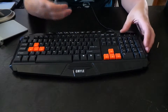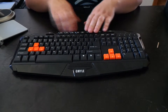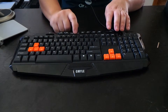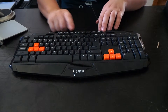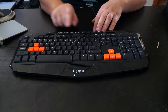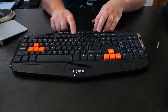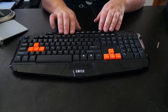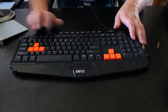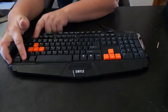The rubberized keys help the keyboard stand out as non-slip. Up here we got ten programmable buttons where you can program different features for games and different things. One thing I did was set a group of keys for audio controls so I can skip, pause, and stop music. This keyboard also allows profiles for games — you just press the function key and press F1, F2, or F3.